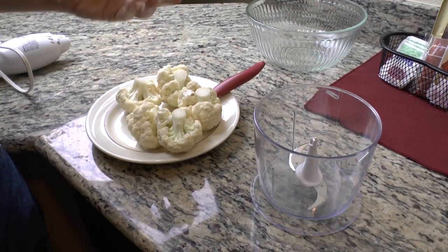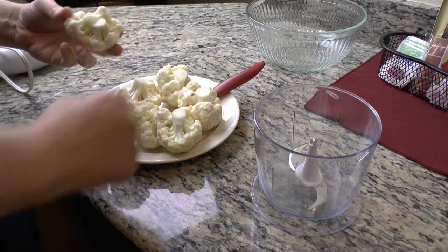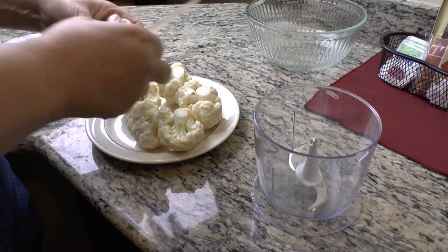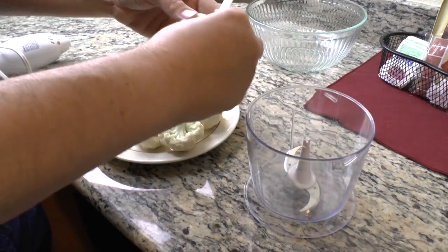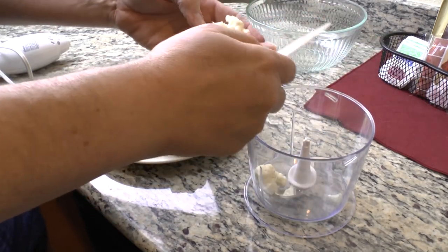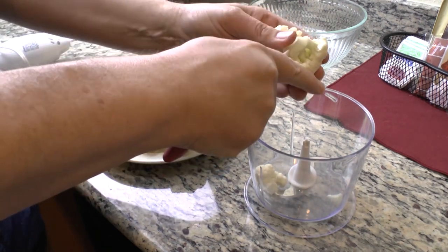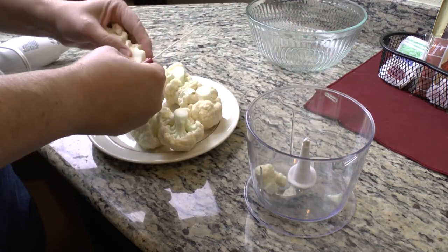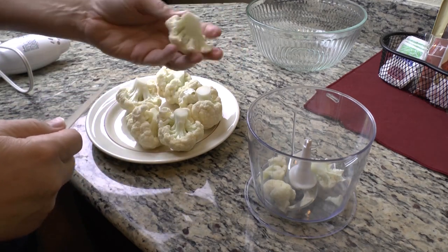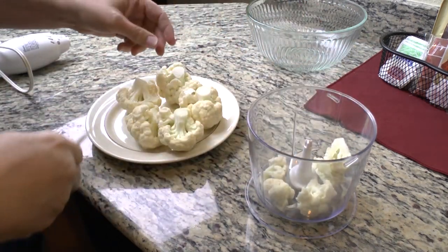Cauliflower - it's not a bad vegetable, it's just cooked that way. I'm sure you've had cauliflower in the past where you didn't like it at all. Well, cauliflower is a very healthy vegetable. It can be a substitute for starchy foods for people who are diabetic or just trying to do the low-carb thing. What we're going to do today is make some fried rice using cauliflower for our rice, flavor it really well, do it right, and it's going to be delicious.